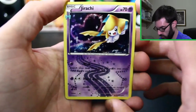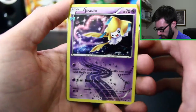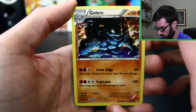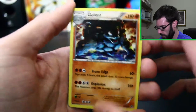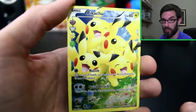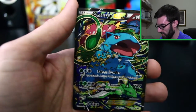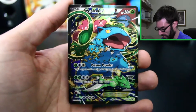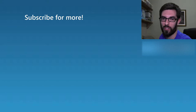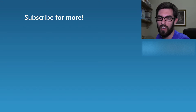Let's do a recap: we got a Jirachi from Radiant Collection, the holographic Golem, the full art Pikachu — I love this card — and of course the promo Venusaur having a party, very cool. Like I said, I will be opening all four of these boxes, so if you want to see that go ahead and subscribe. Thanks for joining me and I'll see you next time, bye!